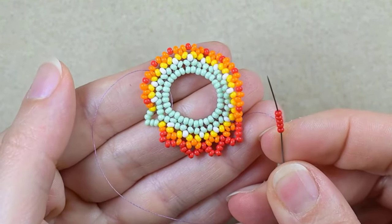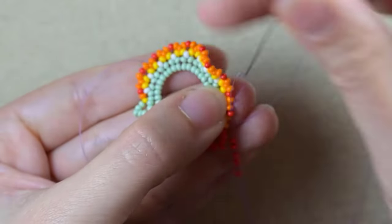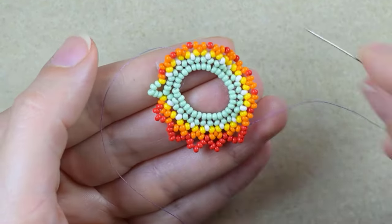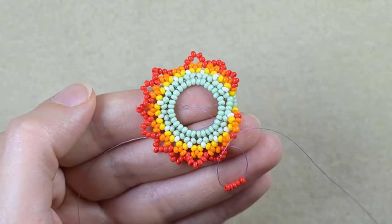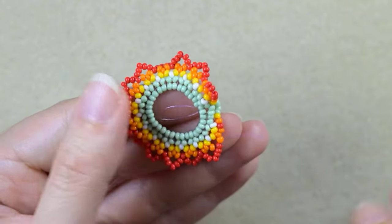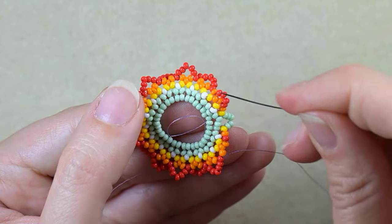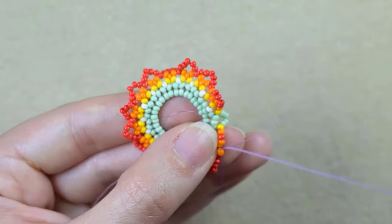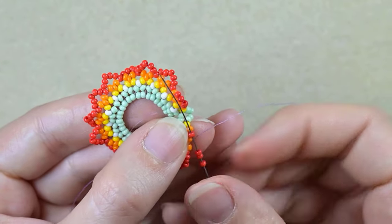I continue connecting the red beads that are sticking out with five red beads, doing this off camera. At my last step I'm adding five beads from this row, then I finish this row the same way as the other end — going through the orange bead and taking three reds this time.